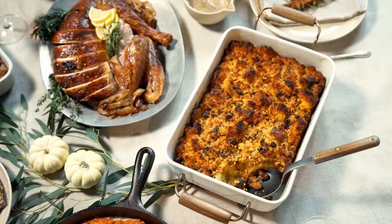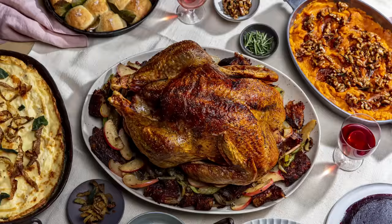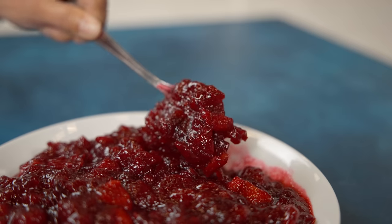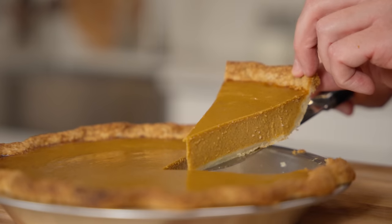Hi, I'm Ben Mims, cooking columnist for the LA Times. For Thanksgiving this year I want to arm you with a collection of recipes for classic dishes that you can turn to this year and for years to come to cook the perfect holiday meal. Each year I work for months to come up with new ideas for Thanksgiving recipes, and I get a lot of friends and readers who say, 'That really sounds great, but can you just give me a basic recipe for a stuffing or cranberry sauce?'